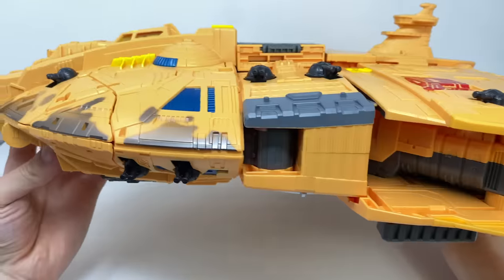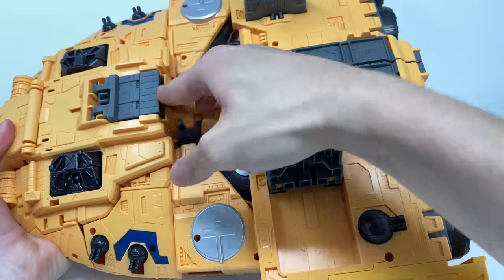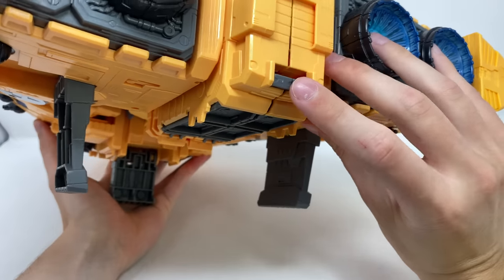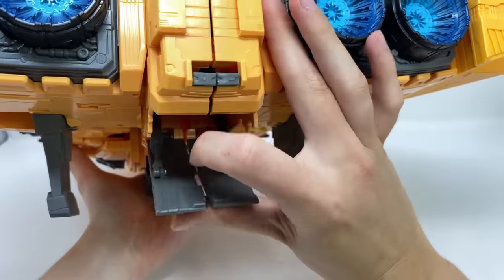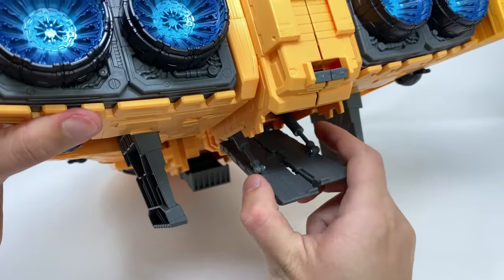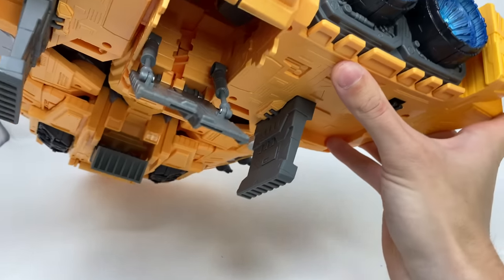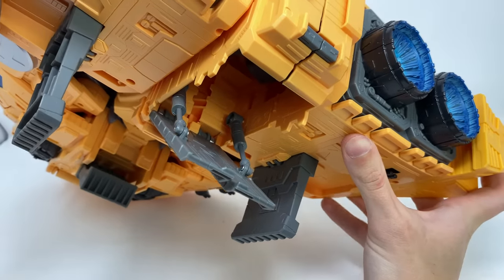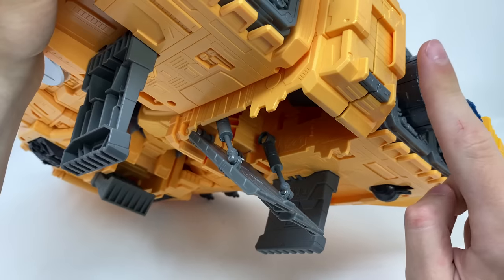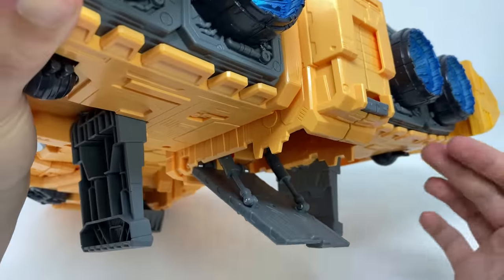If I just redeploy the landing gear, I can show you that it does in fact have a spring-loaded ramp. Spinning to the back, you simply toggle this switch and it deploys the ramp, which looks fantastic. It works on pistons and collapses down. Unfortunately there's not a lot of room in there so you won't really be able to fit any core class figures inside, though this is actually compatible with core class figures.